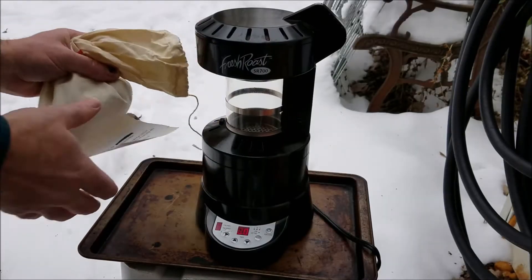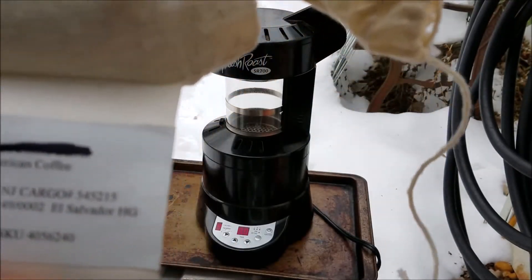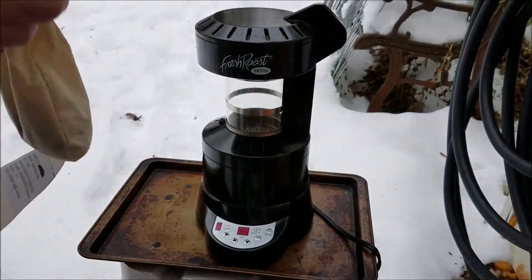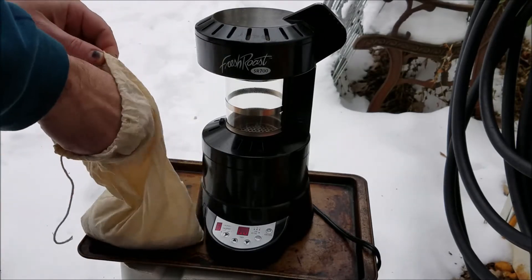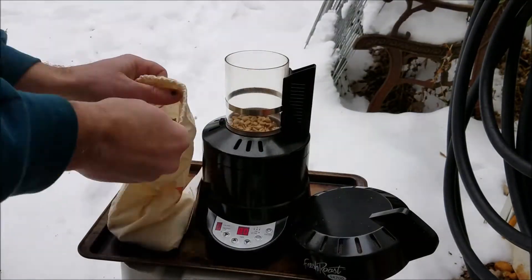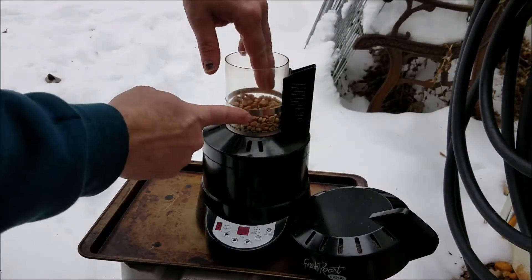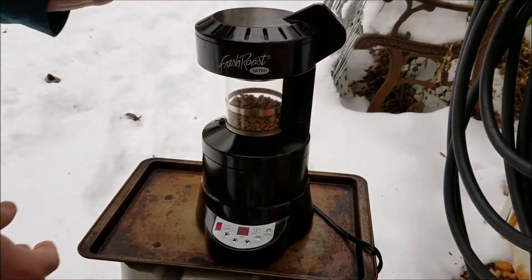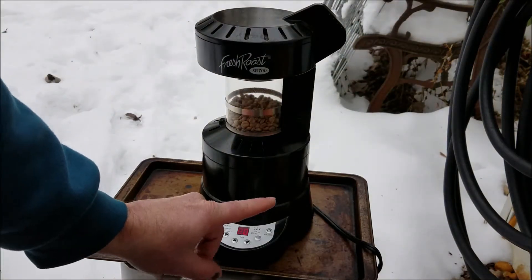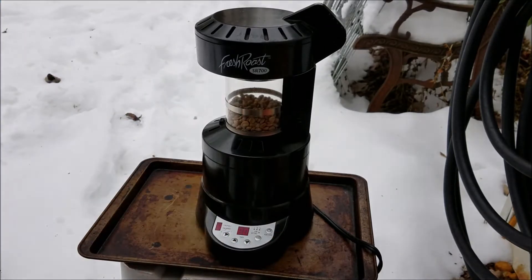My beans here — I believe this is some El Salvador. To load this up, it comes with a little scoop and we're going to do four scoops. All right, I've got my four scoops in there, just a little below the line. Put the top back on. I've got it set to fan nine, timer eight, and heat low. I'll hit the run button on the far right and start it going.